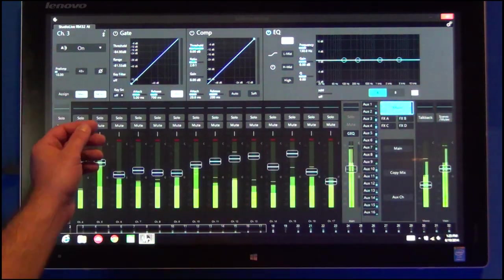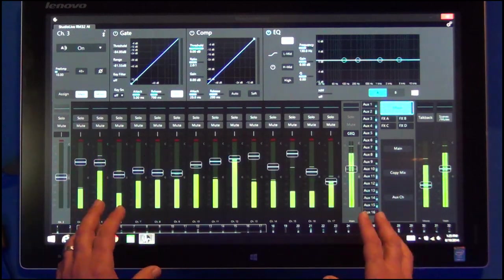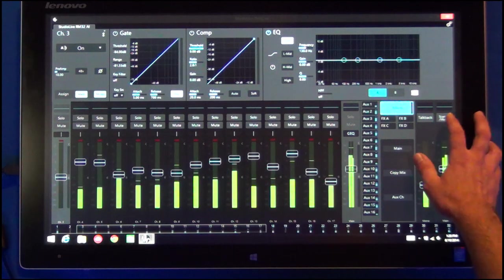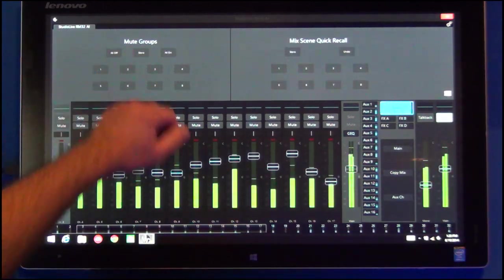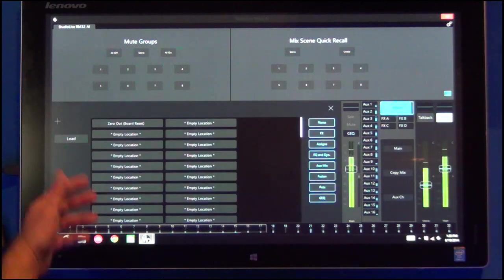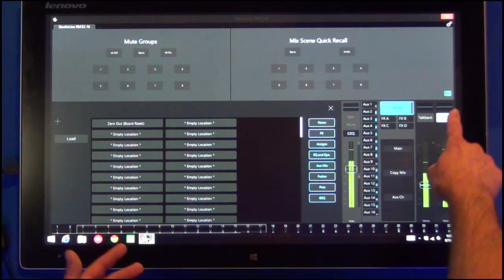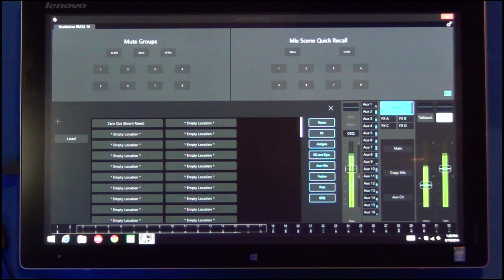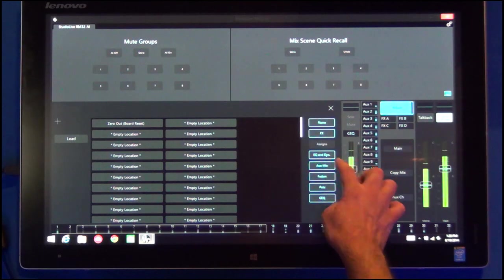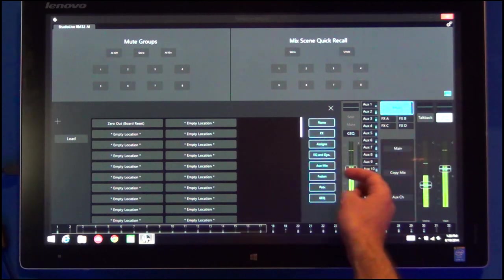Up in the fat channel area, I can pull up my scenes, mute groups, and quick scenes. I can also bring up all of my scenes by touching the presets button in the corner, giving me a list of all my scenes and scene filters so I can filter out what my scene is recalling on the fly.